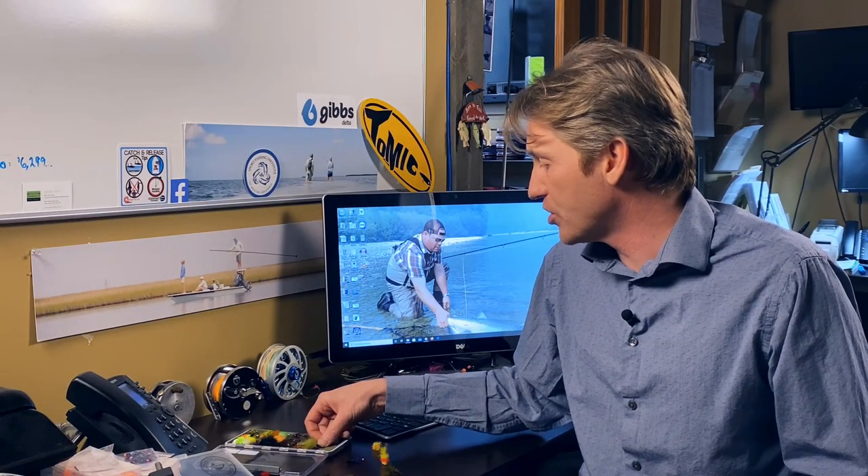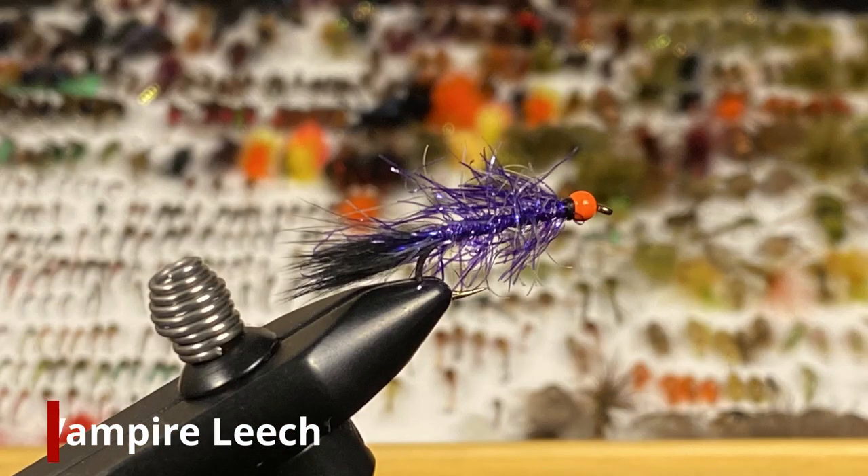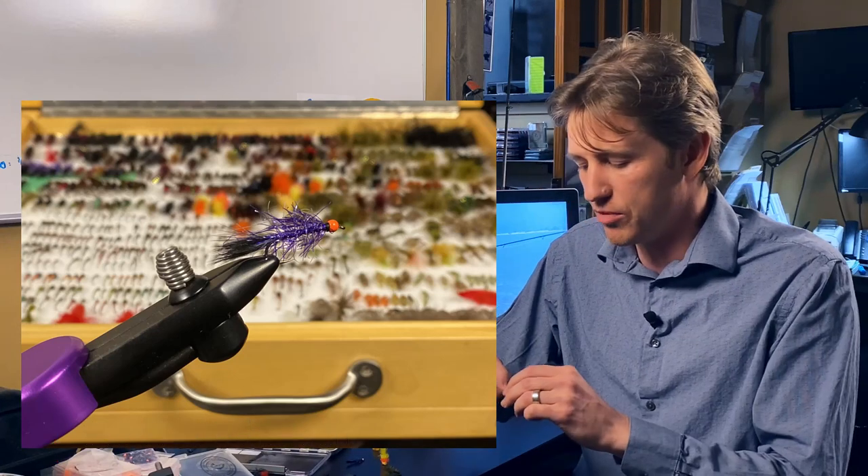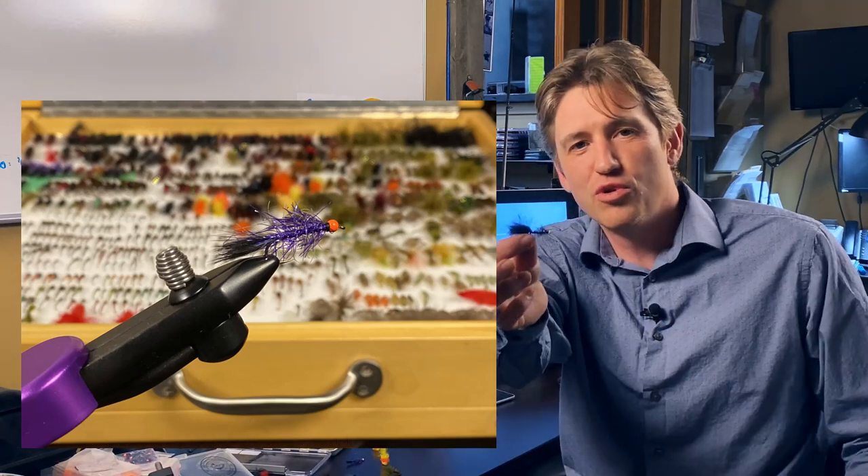We couldn't finish this box off without another classic — it is the Vampire Leech. It's something I use a lot. It keeps catching fish. The Vampire Leech is this purple combination. We've got two head colors: the chartreuse head as well as the orange head. Very, very effective cast and strip or trolling pattern. You go to any of the interior lakes right now, you're going to see those in the kits of the lodges — just because they catch a ton of fish. Funnily enough, we had it in the cutthroat kit previously, so you can steal that one and move it over to your lake box now that we're in lake season.